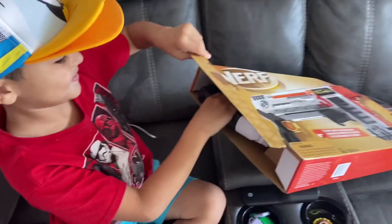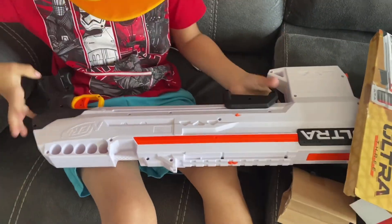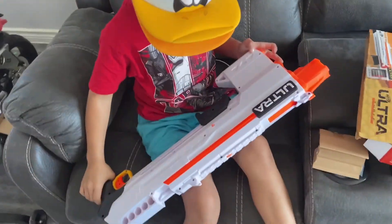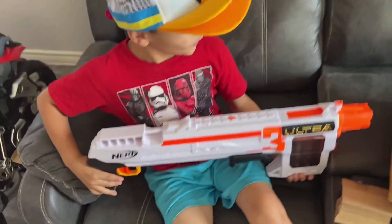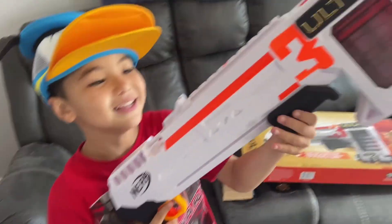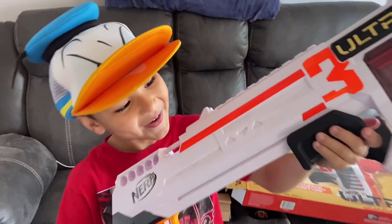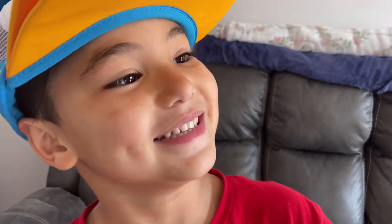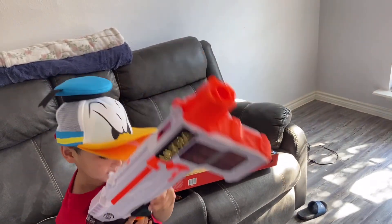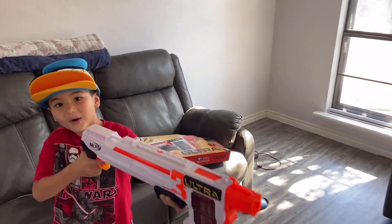Moment of truth — get this thing out. Oh man, check that out! What the heck, that is a huge, huge blaster! Stand up, let me see that compared to you. Guys, look at this thing — Nerf Ultra Three. Look how tall that is! Can you load that? Try to load that real quick. Oh shoot, fire! That sounds loud.